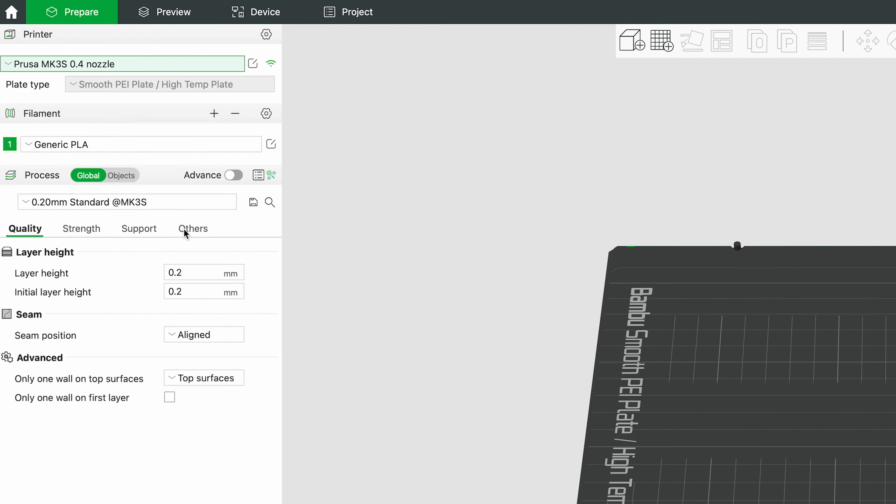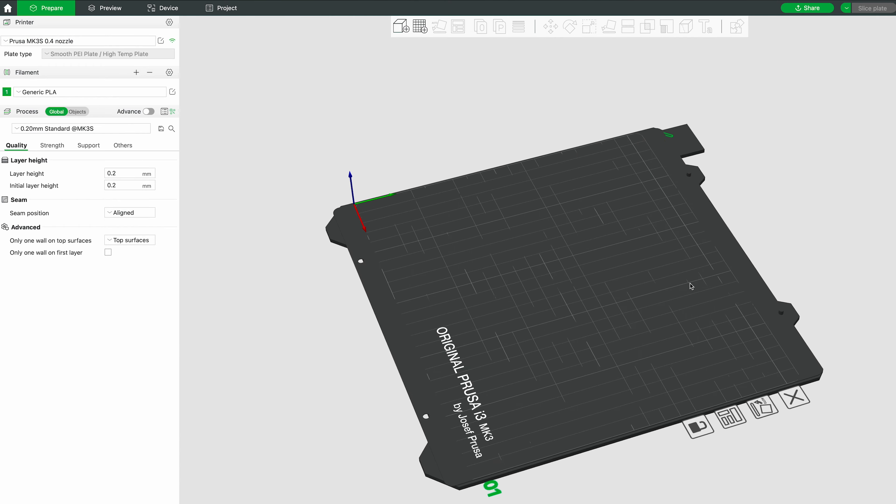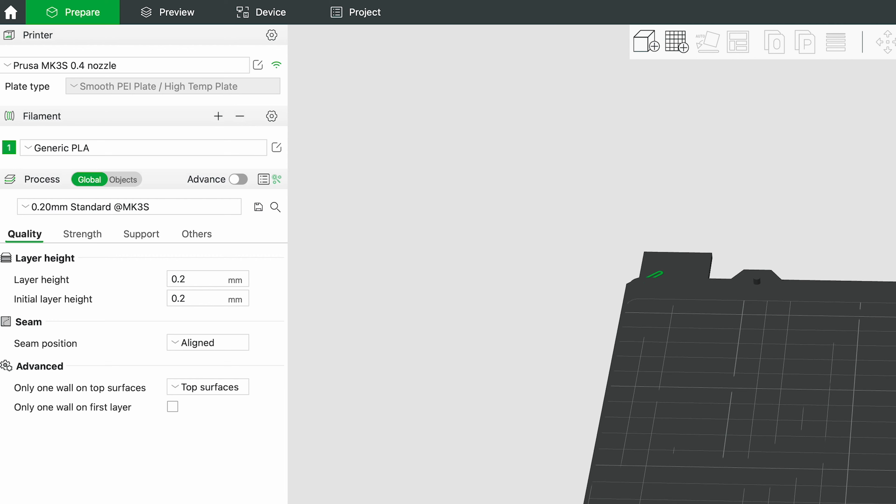Then, in your project, inside the prepare menu, change the printer type to Prusa MK3S 0.4 nozzle. You'll know if you've changed the printer if you see the original Prusa logo on the build plate.